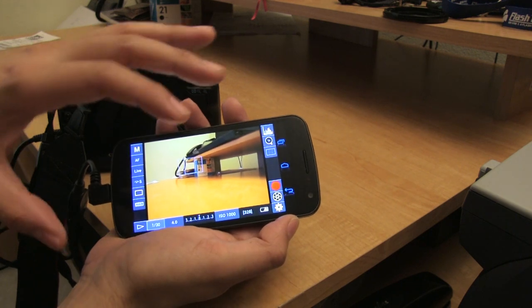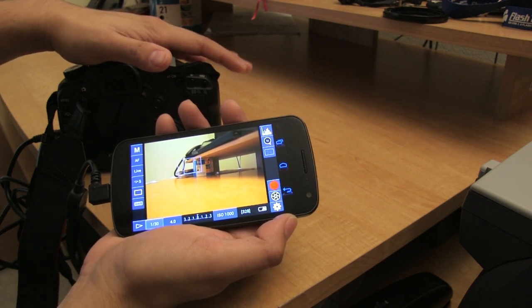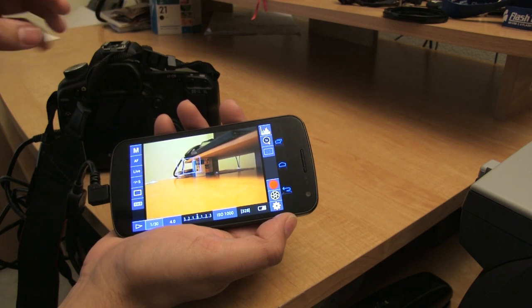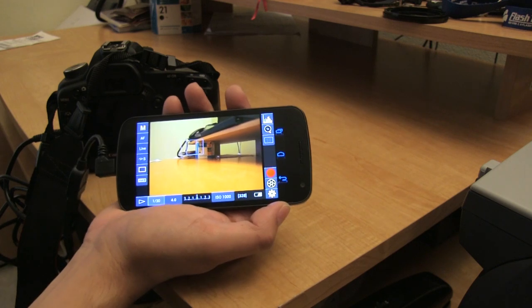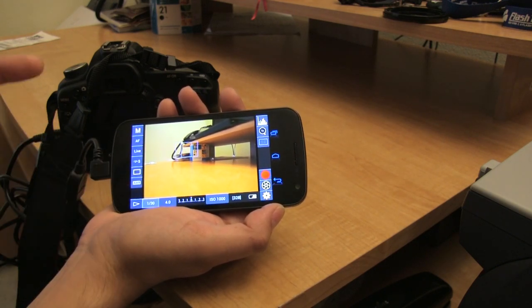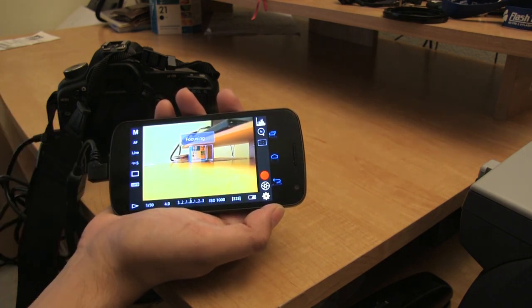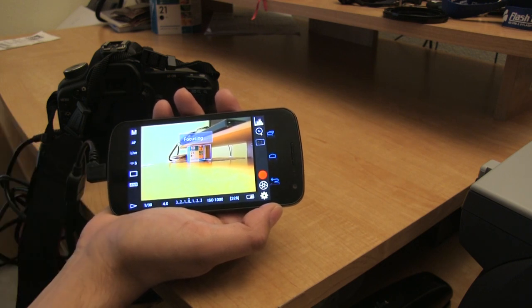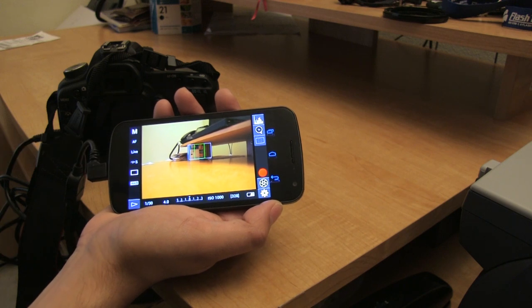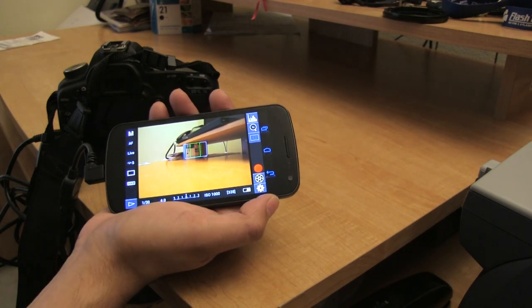I'm not going to go through everything this application can do — just some of the things I use it for. My Canon camera does not automatically focus when doing video recording; you have to manually focus. So let's pretend this ink cartridge replacement is my head. I'll push on it so it can focus on my face. As you can see it is now in focus, and you can also manually focus while recording on the fly, which is very nice.